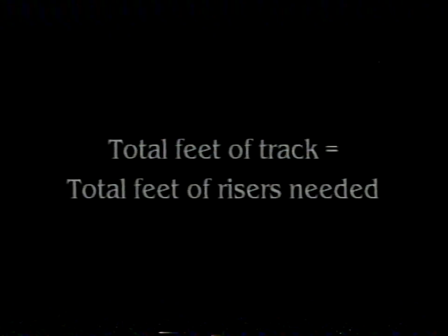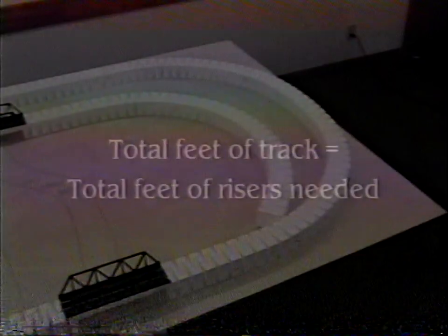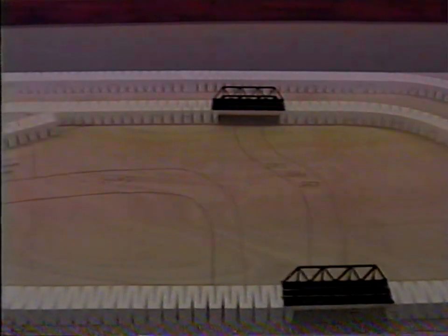To determine how much you need, look at your plan and determine the total feet of track — you'll need the same number of feet in risers. For a more dramatic landscape, use a four-inch riser to give you maximum elevation for steep relief, rivers, and valleys. One-half inch and one-inch risers are generally used in conjunction with incline starters.